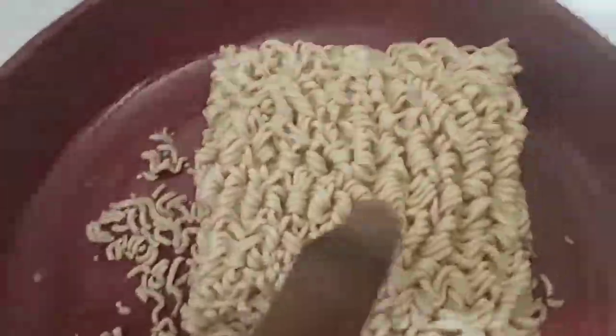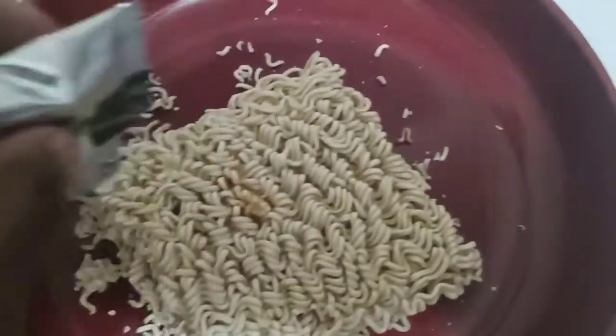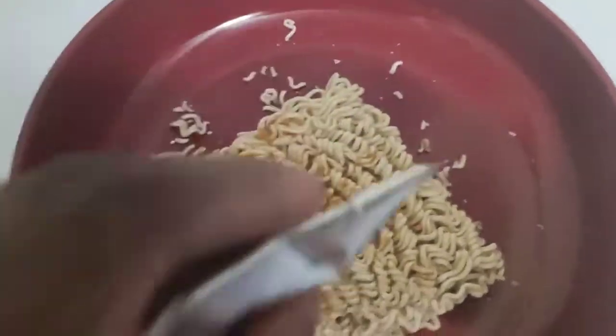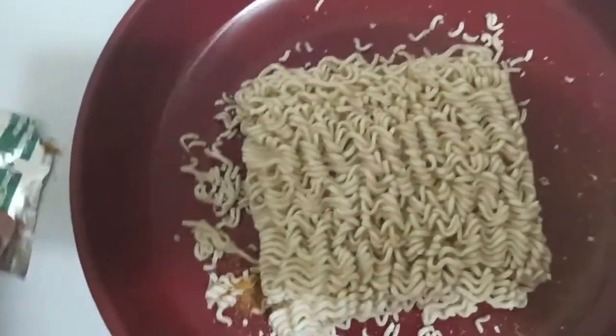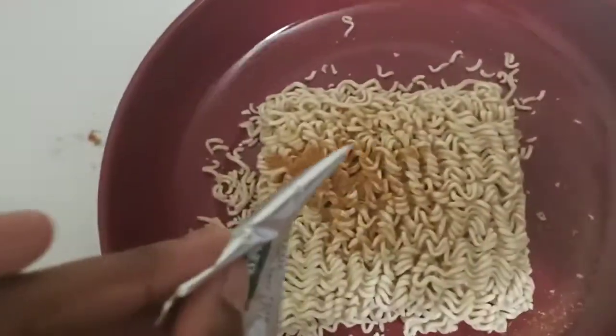One thing I like to do is open the pack and put it on one side, then you flip the noodle block over and put it on the other side. You keep doing that until the seasoning is finished. Then I'm going to do the same thing I did for the creamy chicken flavor noodles.